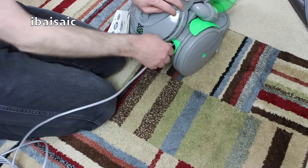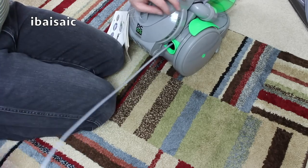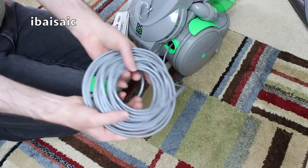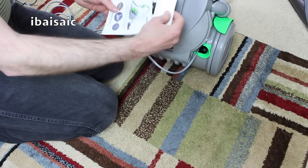I'll pull out the cable and show you the rewind in a minute, but I'll leave it out until the end of the video because I'm going to turn it on. That seems a reasonable length of cable - there's a lot of cable there.